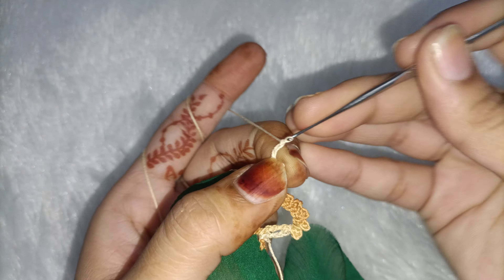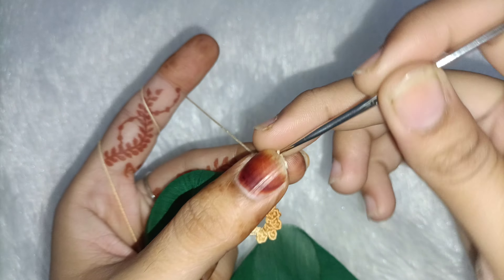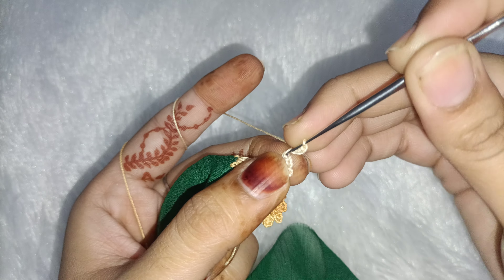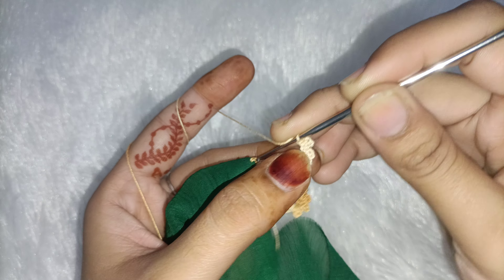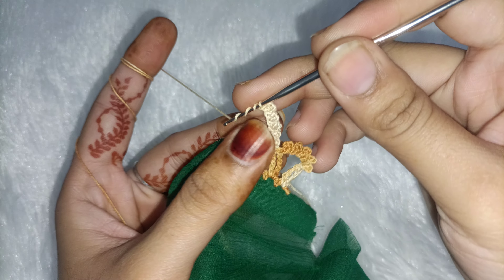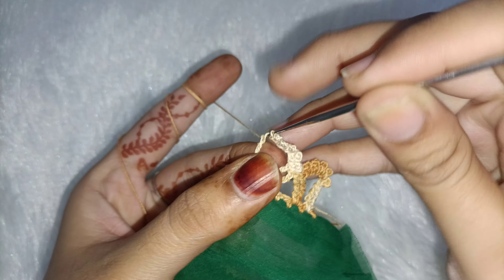Then 4 chains — add needle in 2 fingers and add needle with single crochet. Then 4 chains again — add needle in 2 fingers and add needle with single crochet. This is 5 times complete. Now we will fold 3 times to the needle, leave this gap, and add 2 times double triple crochet.